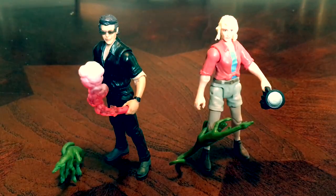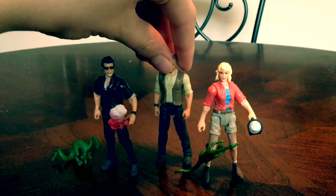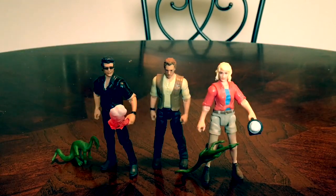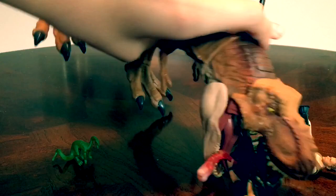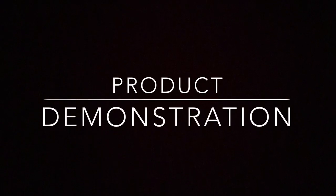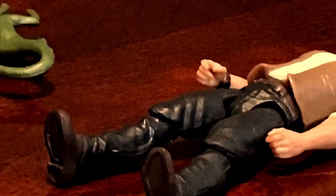Before I go, let's do some size comparison. Here they are next to Owen Grady — they scale up pretty well since they're all three-and-a-quarter-inch human figures. If anything, Owen is a little bit taller, but that's it. I hope you enjoyed this video. If you did, please like, comment, share, and subscribe, and stay tuned for more Jurassic content.